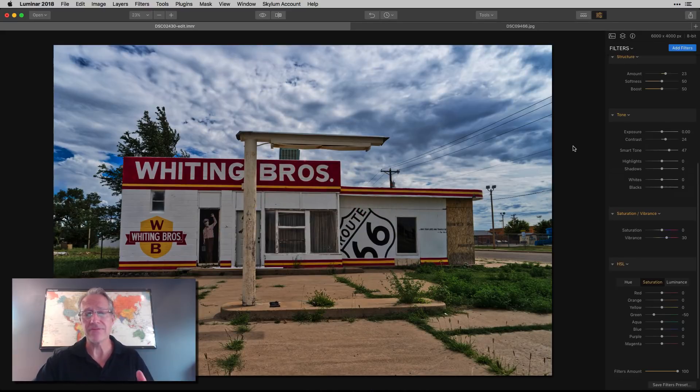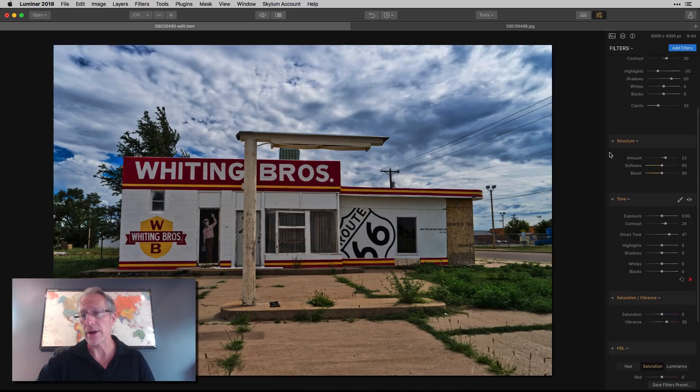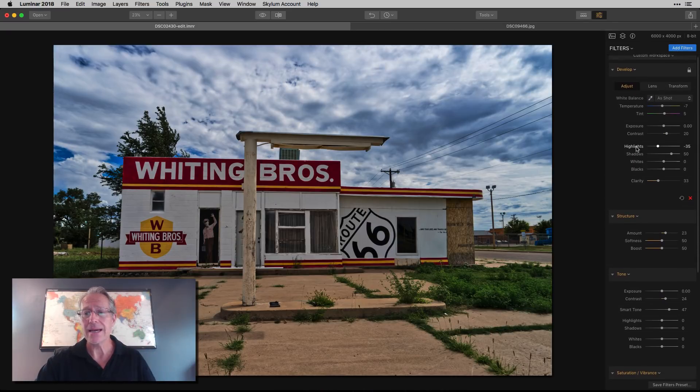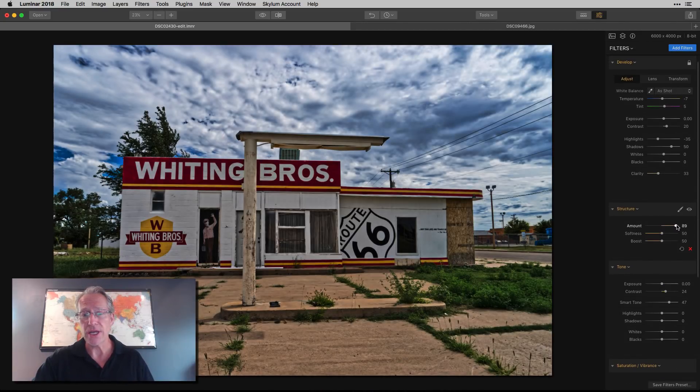Let's go into Luminar with the same photo. Here it is edited slightly differently — it's the middle single exposure from the bracket. I did some basic edits in the develop tab: structure, tone, saturation, vibrance, and then HSL to cool off the greens because they were looking a bit electric. In Aurora you tend to get amplified colors from the tone mapping, so I'm often having to tone those down.